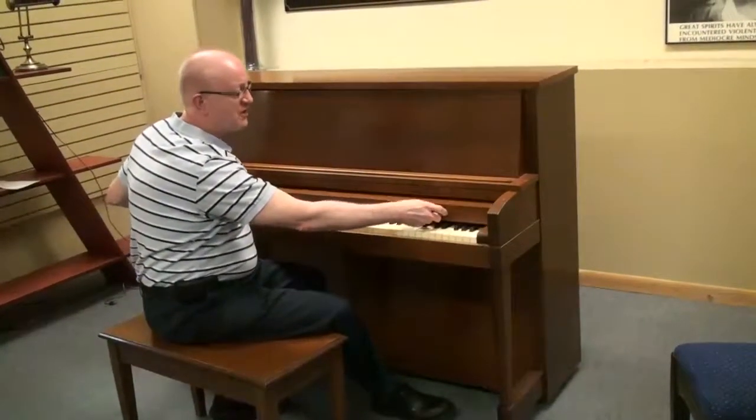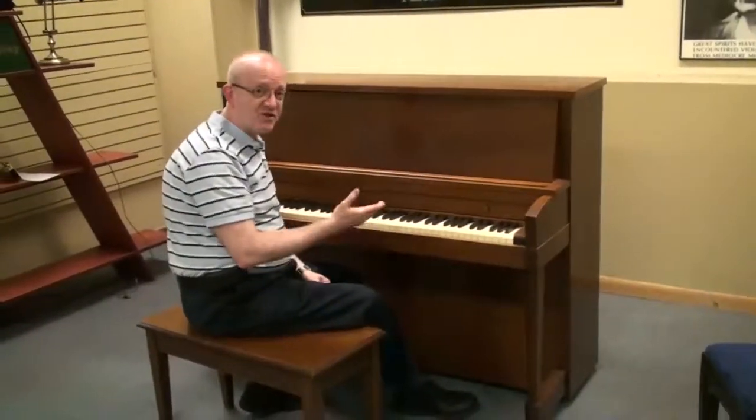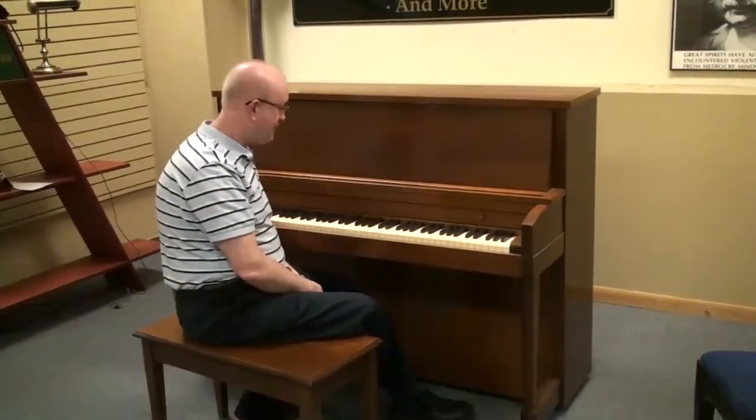A lot of times these were used for professional studios, for teaching, colleges, those types of things, for churches, for meeting halls, and that kind of thing — so they're really a great piano.